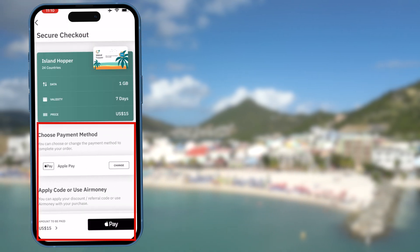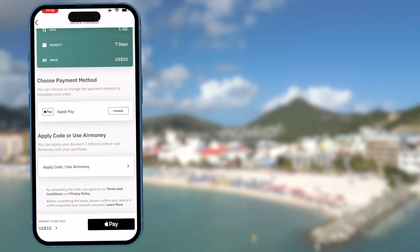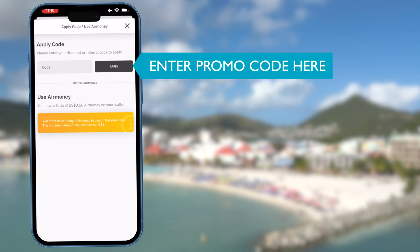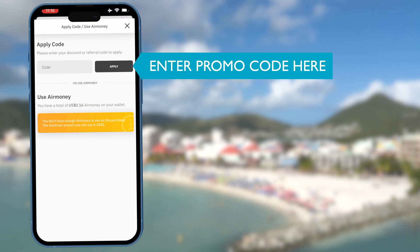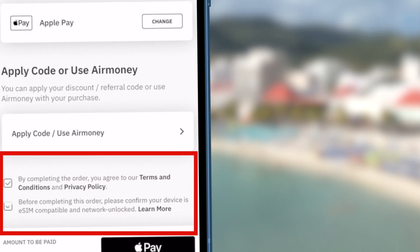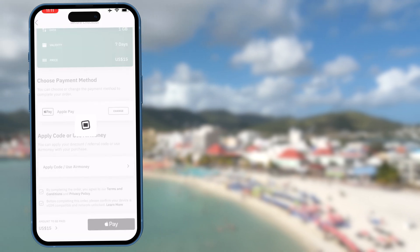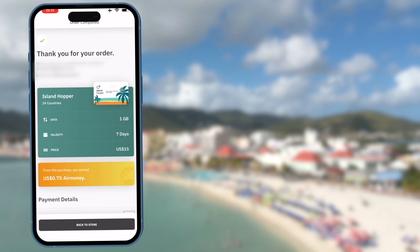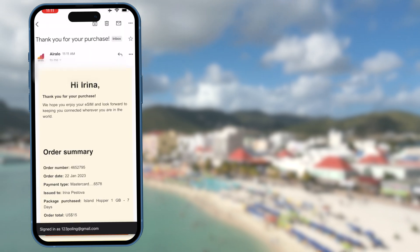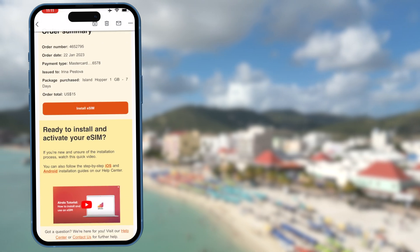Choose your payment method. If you do not see your $3 credit for your first SIM card, just enter our promo codes in that area and click apply. Click the two checkboxes and proceed with your payment. Once your payment successfully goes through, you will see the payment confirmation message on your screen and you will also receive a purchase confirmation email. In that email, you will also find activation instructions.